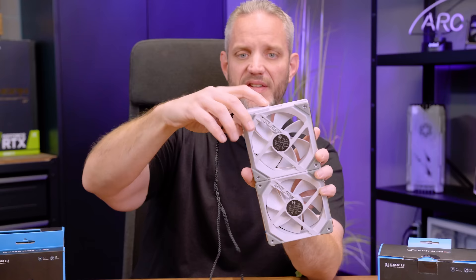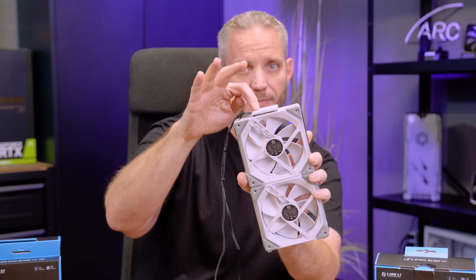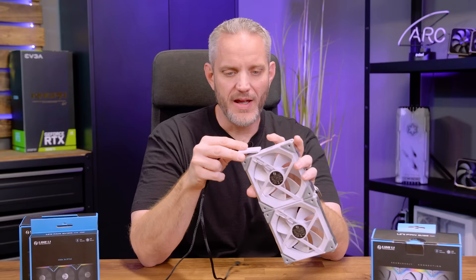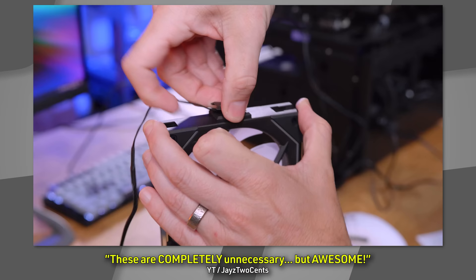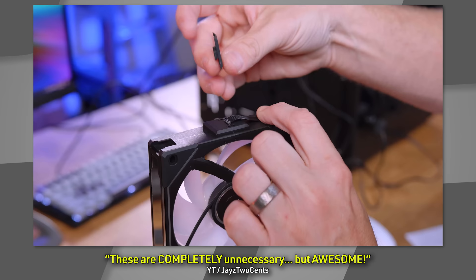With the AL-120s, they changed the connector mounting from the side to more toward the middle. You still had it coming out one side and were forced to route the cable a certain way — an improvement, but not perfect. Then the Infinity Mirror version of the SL came out with a thinner ribbon cable mounted squarely in the center, which you could flip either direction, but you still had that thickness interfering with radiator fittings, AIOs, or tight cases.